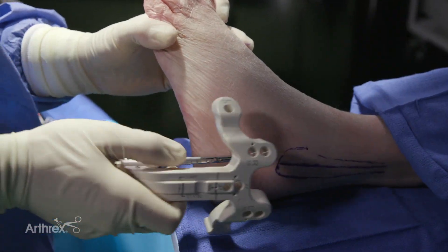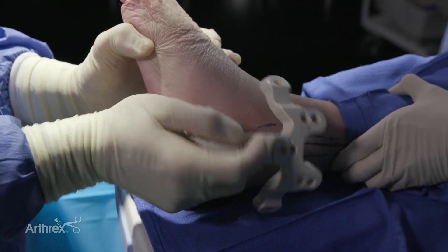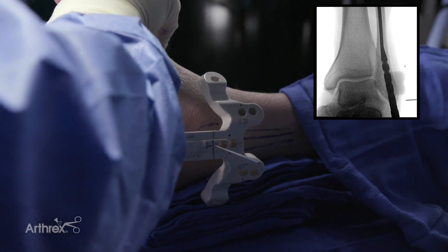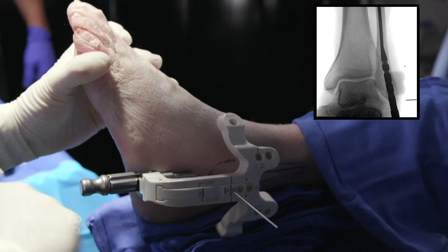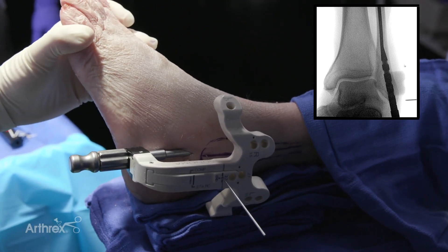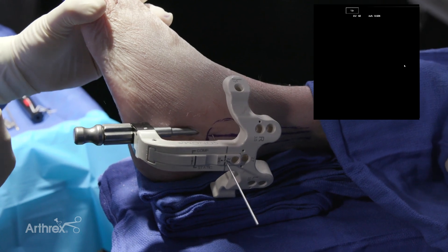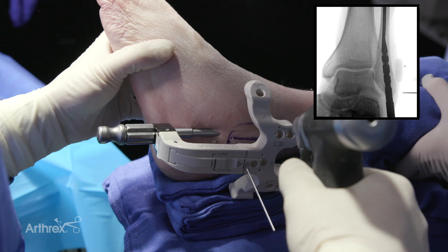Based on the patient's anatomy, we elected to use the smaller 3 millimeter nail, which you can see easily slides up the canal. As you can see from the fluoroscopic image on the right, the nail is slightly proud at this point, so we'll insert the impact cap and provide some gentle blows to seat the nail to its appropriate depth. When the nail is in appropriate position, you will see that it is slightly countersunk relative to the distal cortex of the fibula, as indicated by the guide pin through the outrigger.